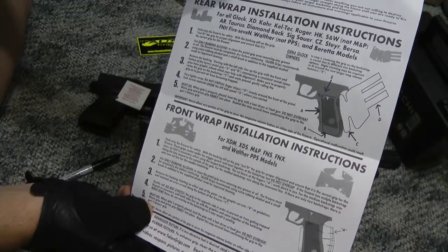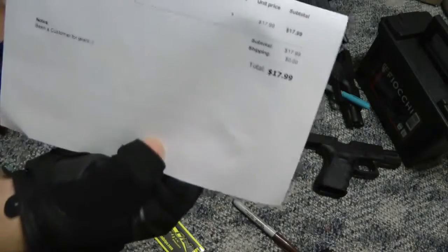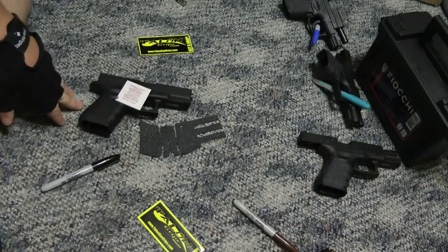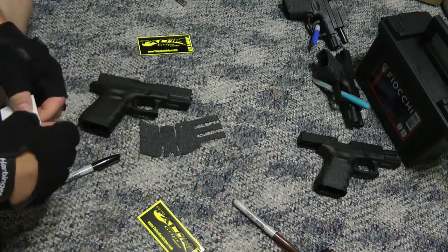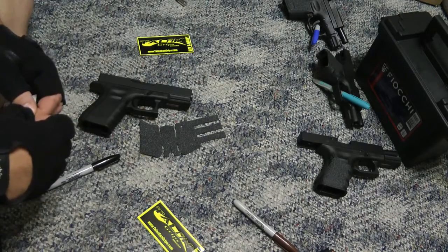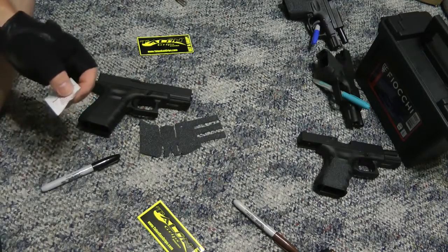I don't pay any less than anybody else — it's the same amount for my grip as anybody else. I don't get any freebies out of this. I just enjoy their grips and I'm trying to show anybody who's maybe thinking about it or wondering how they work, how to do it properly.